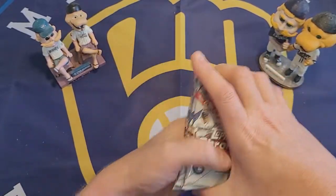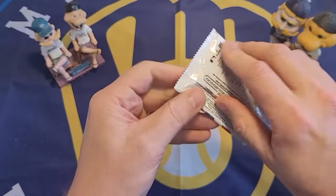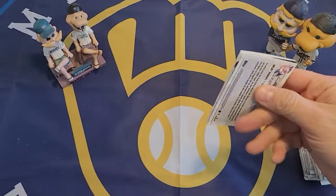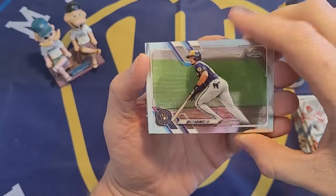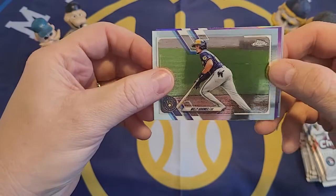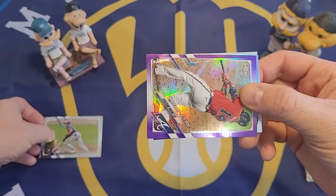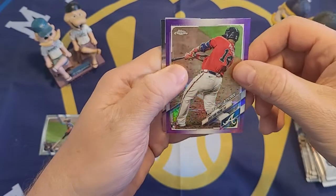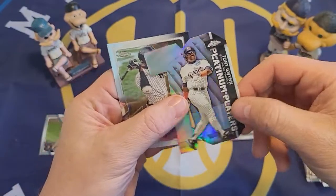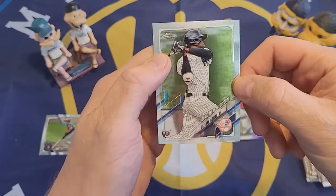We have our 10 packs, and we'll be looking for rookie cards, parallel cards, and of course on the Big Al channel, Brewer cards. The very first card I open is a Willie Adamas Brewer card — obviously Brewer fans like Willie Adamas, and it's the very first card I pulled, so we're off to a good start. We also have a purple parallel rookie debut of Christian Pache, a Platinum Players Tony Gwynn die-cut card, and a rookie debut of Estevan Florial.